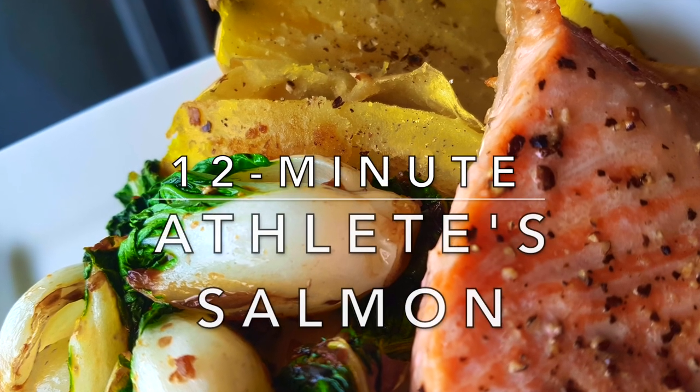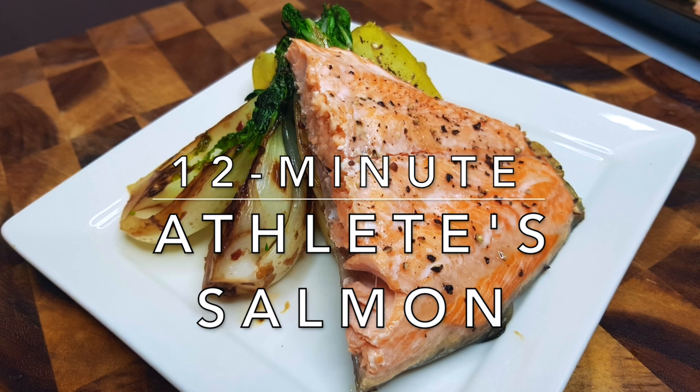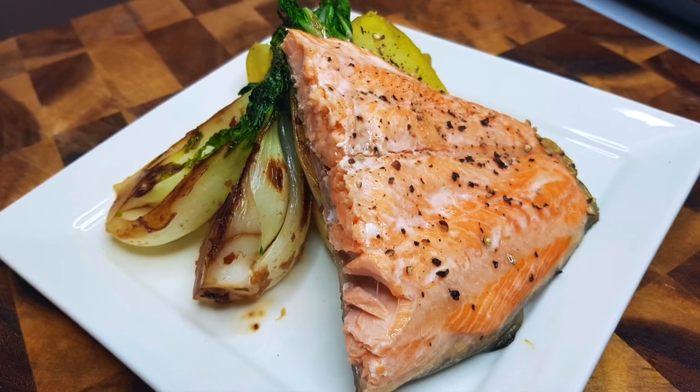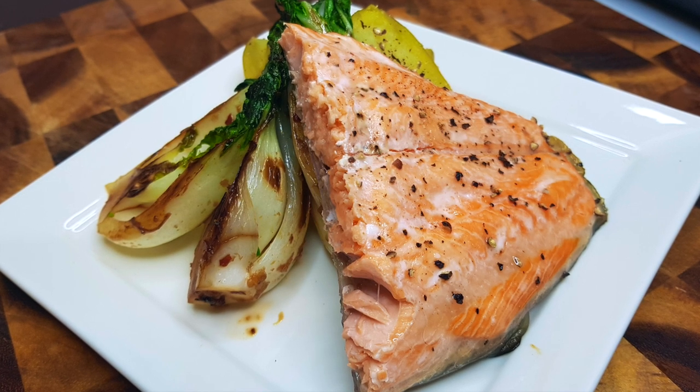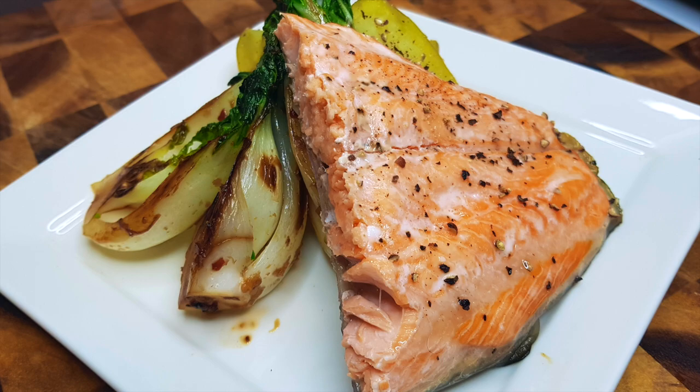All right, what's up, guys? Here's the first video in a new series I'm going to be doing where I just post up a video of how to make a quick recipe. Today's the 12-minute athlete salmon with some glazed bok choy. They're going to be nutrient-dense meals, they're going to be cheap, and they're going to be easy to cook. Enjoy.